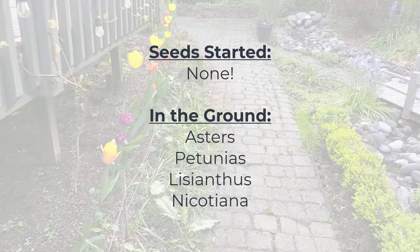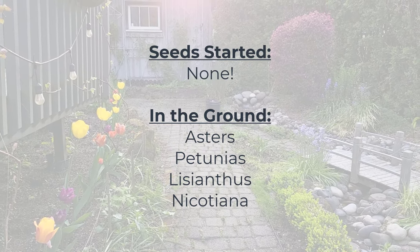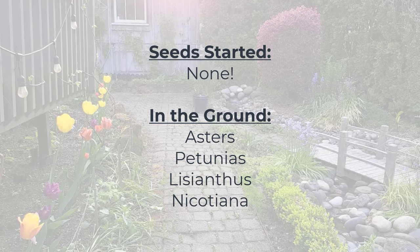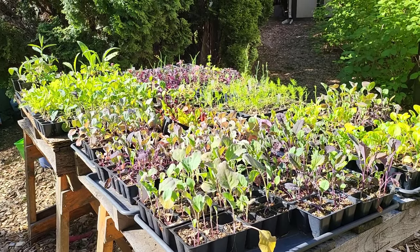I hope some of that was helpful. Please keep the comments coming so I can have good stuff to talk about. This is the first week in several months where I haven't started any seeds — we've taken a quick break from that and we'll be back to it soon for the fall garden at very least. In the ground we've planted asters, petunias, lisianthus, and nicotiana. All the plants in the outdoor nursery could go in the ground; we just haven't put them in because of running out of time.